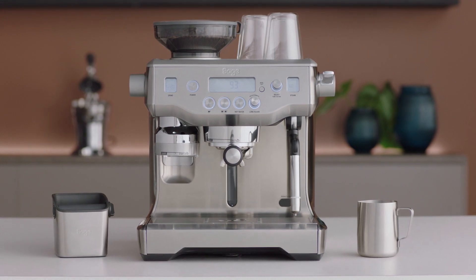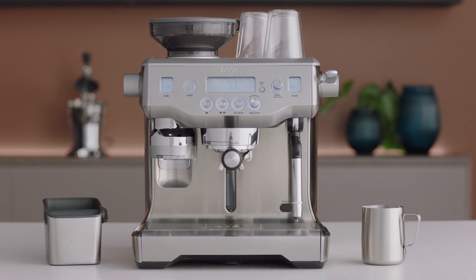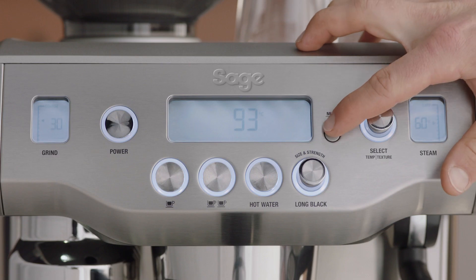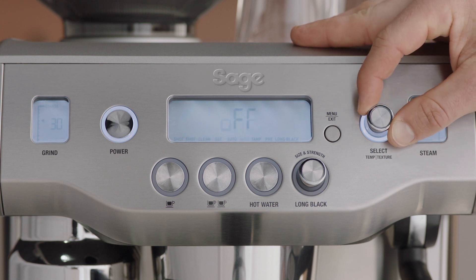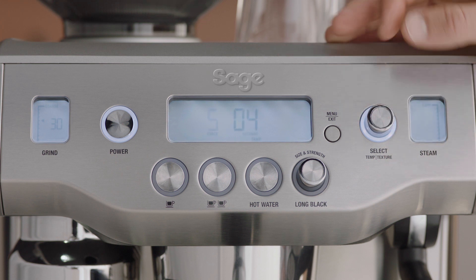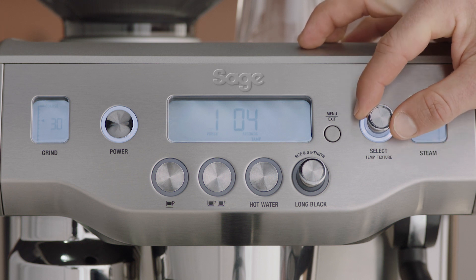Adjusting the tamp parameters allows you to fine-tune the coffee tamping force and polishing duration. When the tamp set is displayed on the LCD, press the select dial. Tamp force setting will flash. Turn the select dial to setting 1 to 9, then press again to set.